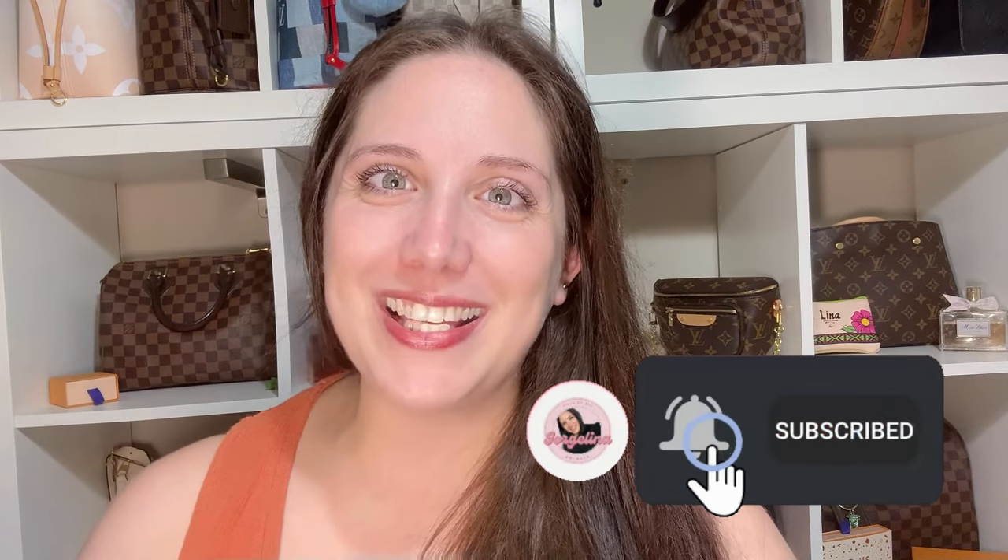If you stuck around this long, thank you so much. If you want to join me on this crazy journey, please give this video a thumbs up and hit that subscribe button. I can't wait to see you on the next one — bye!